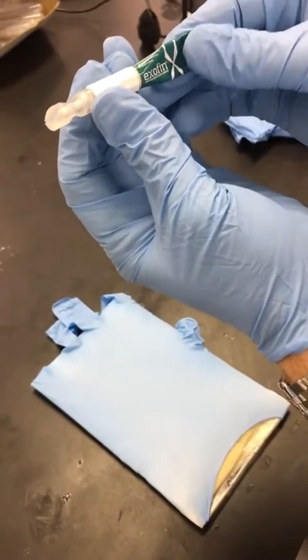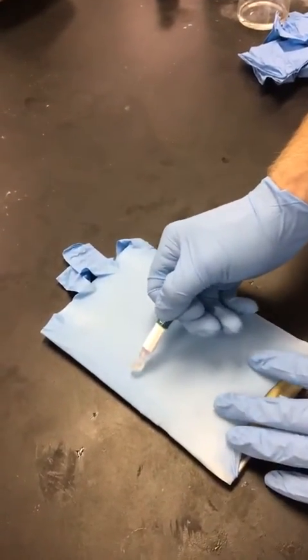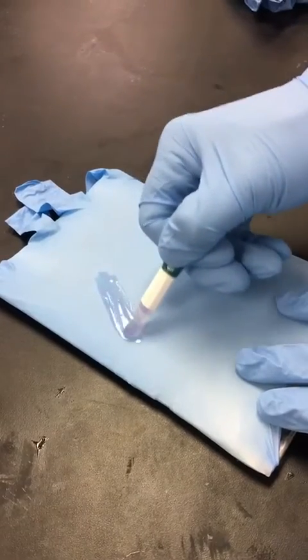Begin squeezing at the X and working the glue up until you see the glue arrive here. Immediately go to your patient and squeeze and apply a very solid coat of adhesive while brushing.